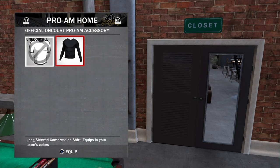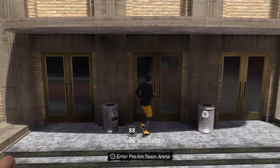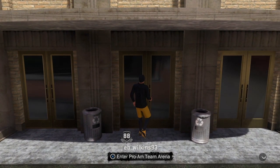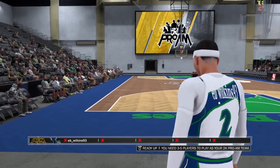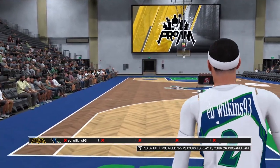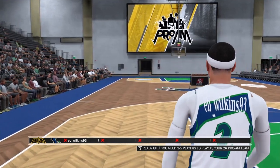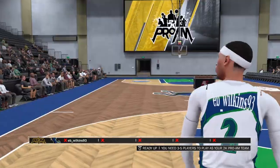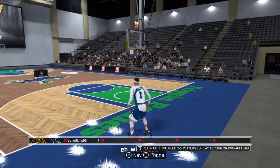Now I'm about to show y'all what it looks like once I get done equipping these accessories. As you can see I'm making my way over to the pro-am team arena. When I walk in here, I'm suited up and ready to go — sleeves and all. I did put a long sleeve shirt under it and then the sleeves, so it looks doubled, just letting y'all know.